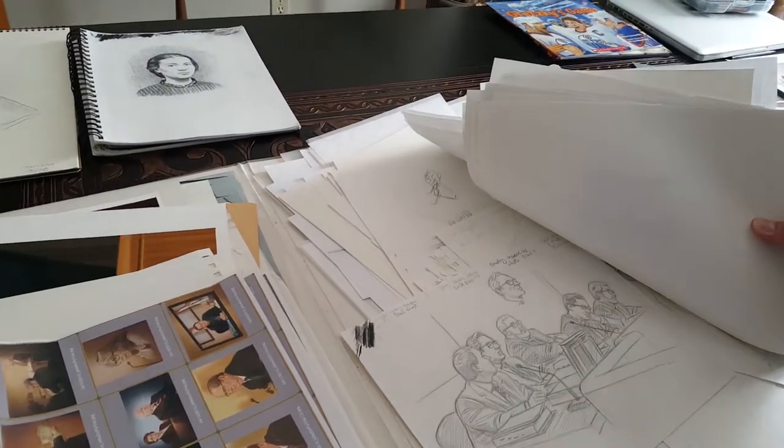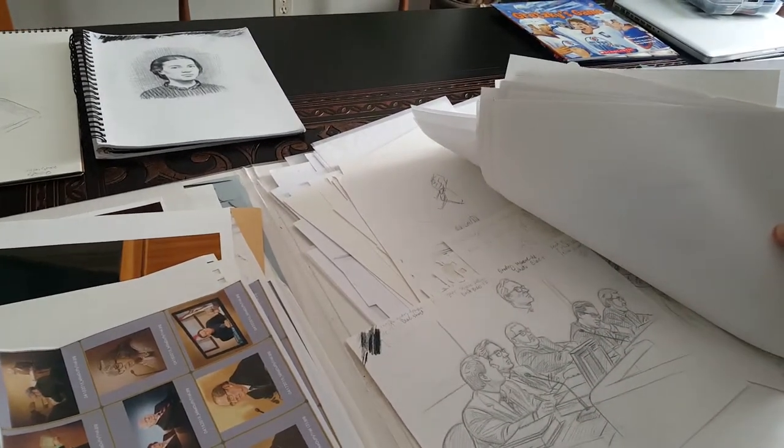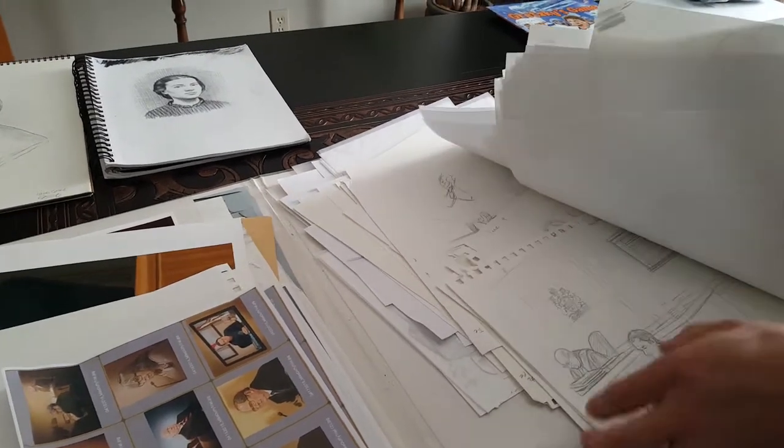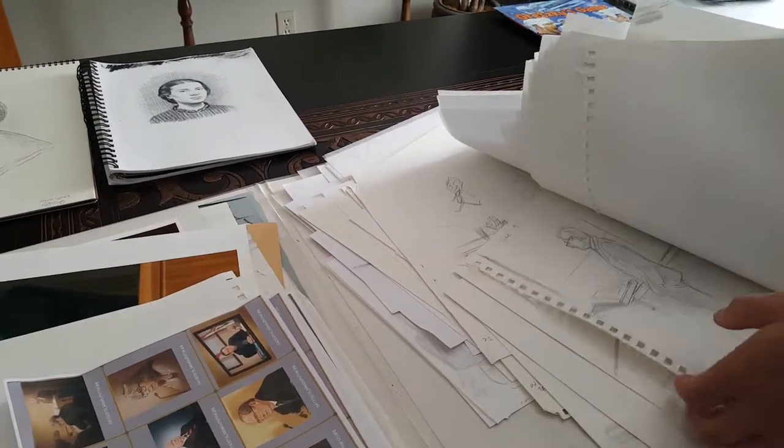And then I would go and colour that, and then I would send it off to the media outlets for television that night.